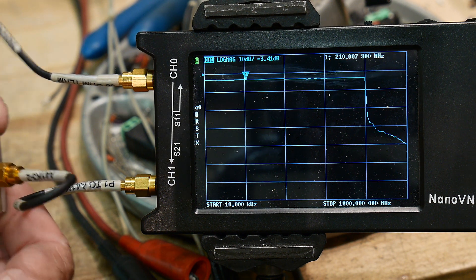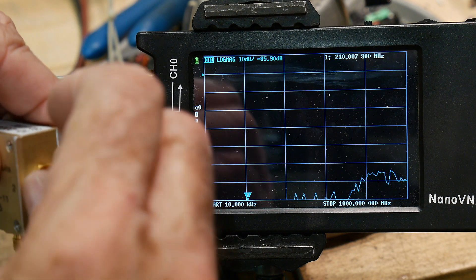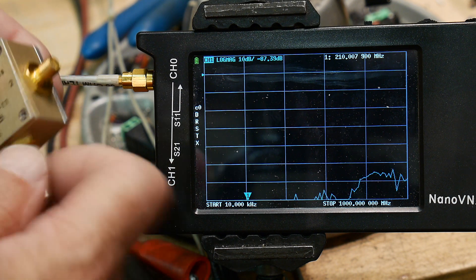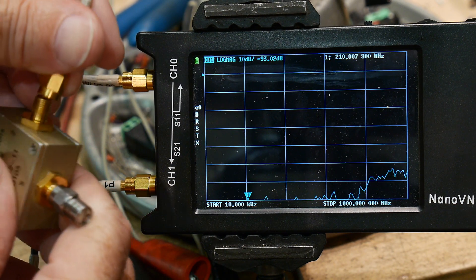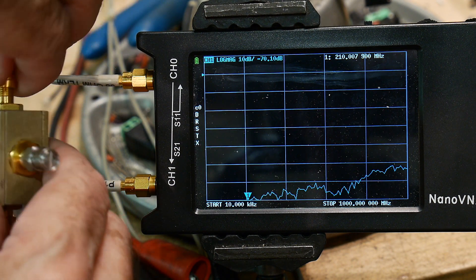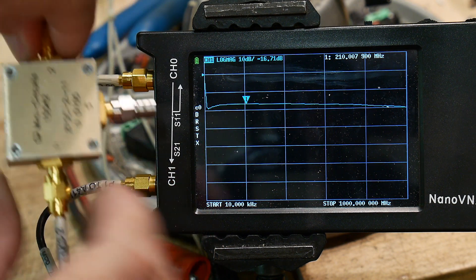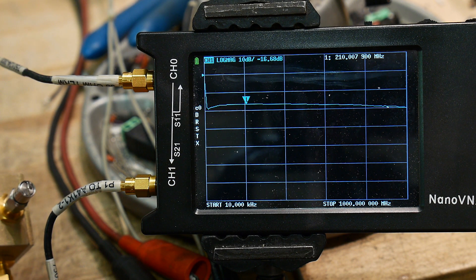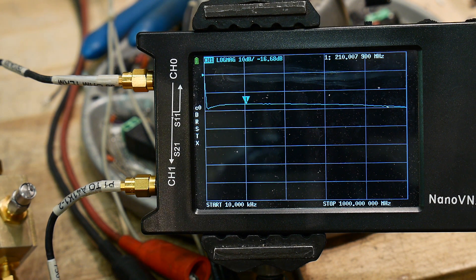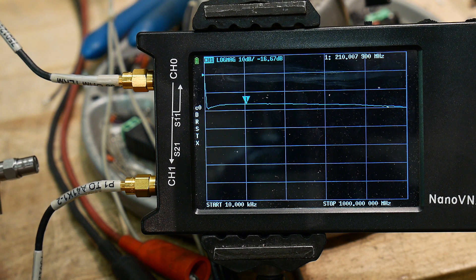Now we measure the isolation. We put the 50-ohm load on what would be the input, and we input on one side and measure on the other. Channel 0 goes into one split port and Channel 1 on the other. We have about minus 16.7 dB isolation between the two. That's pretty good — minus 16 dB.